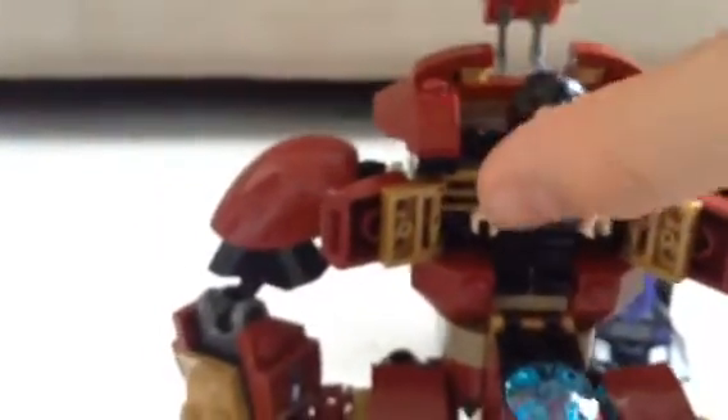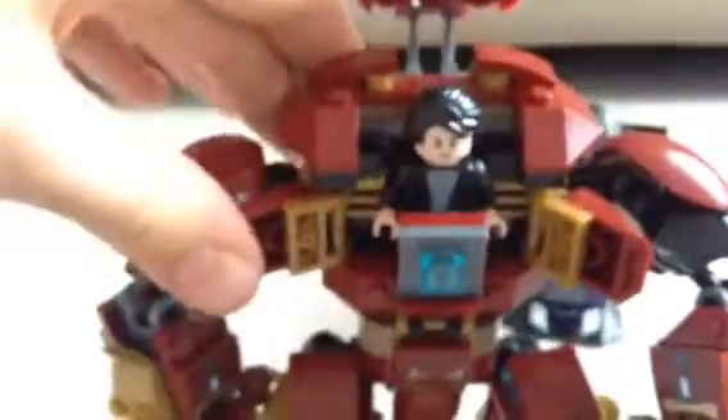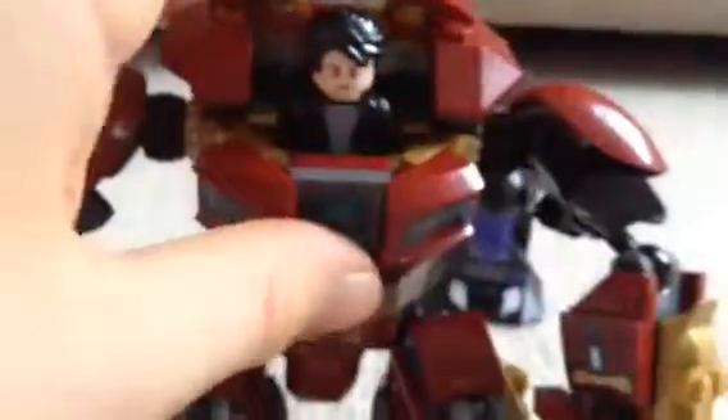Right here is where you can place your figures. So you can take, for example, Bruce Banner, who's the proper pilot for the Hulkbuster in this film. You can place him in, close the head, and boom, he's in there. We'll take a look at Bruce Banner in a second, but right here you can see some cool red shoulder pads. It would be cool if they made these black pieces gold, but yeah, it's still cool.